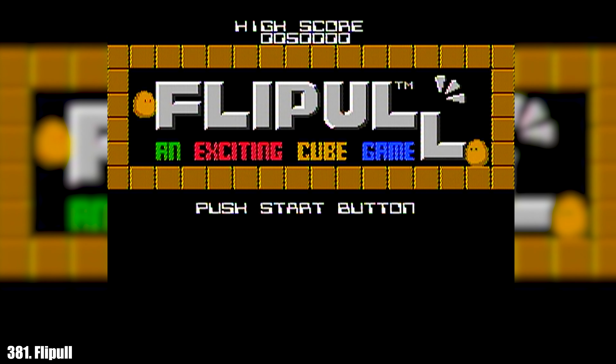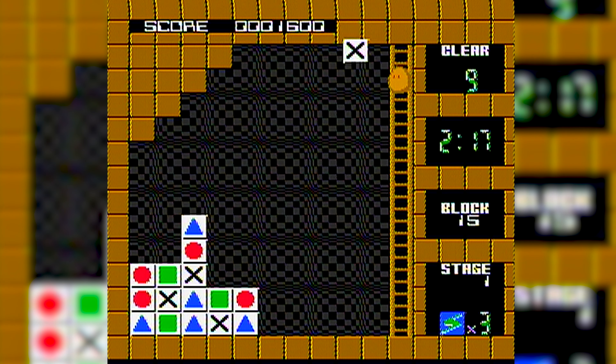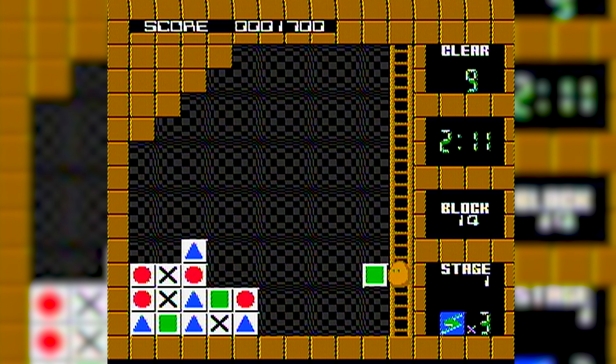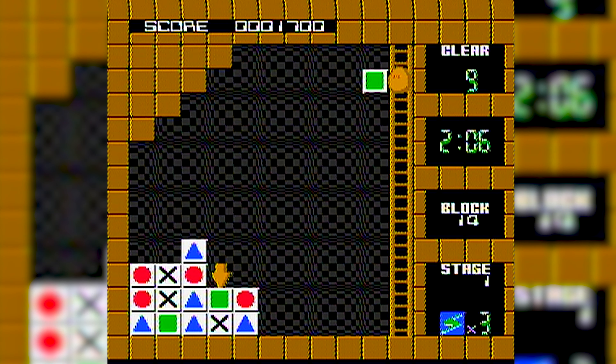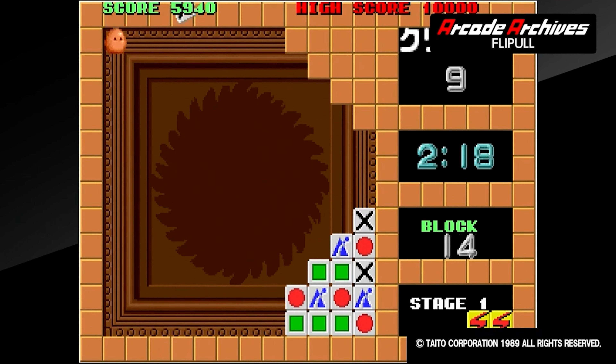Next up we have a lesser-known classic, Flip Pull. This fun little puzzle game sees our little potato person throwing tiles at matching tiles to then pick up the tile underneath — rinse and repeat. This series is a lot more popular in Japan, so naturally this is the Famicom release, which we never saw in the States. Those looking to try Flip Pull out can actually purchase the arcade port on the Nintendo Switch eShop, which I would highly recommend.